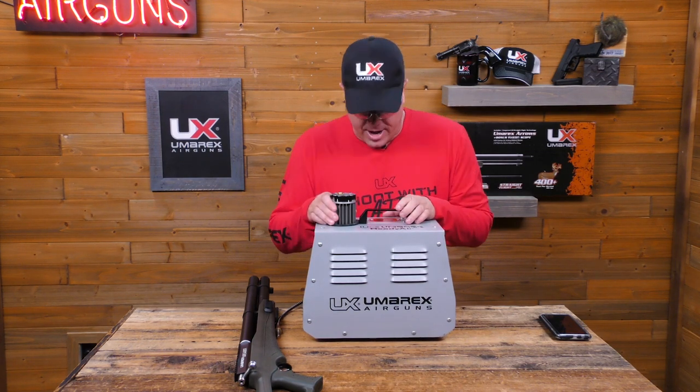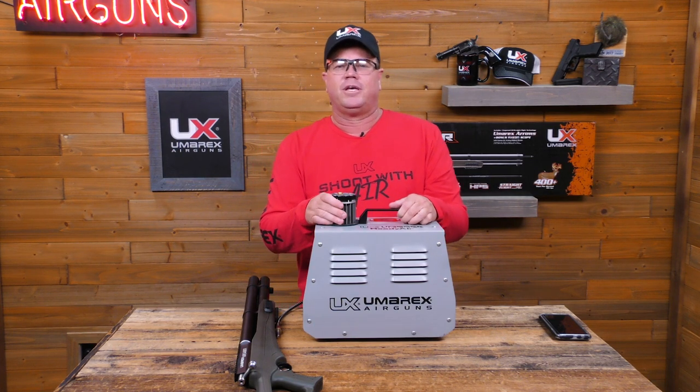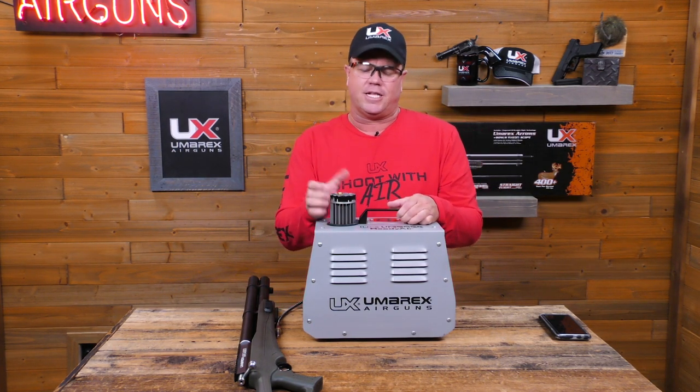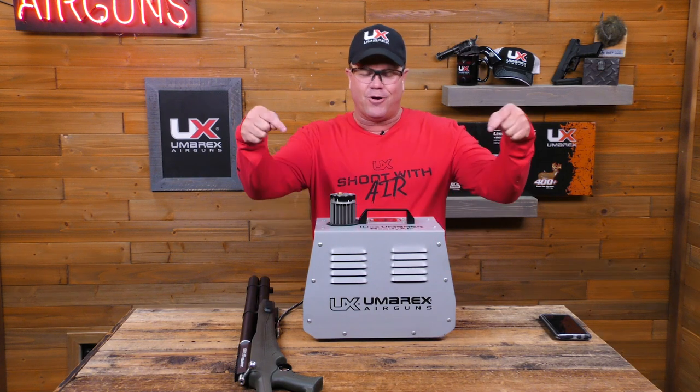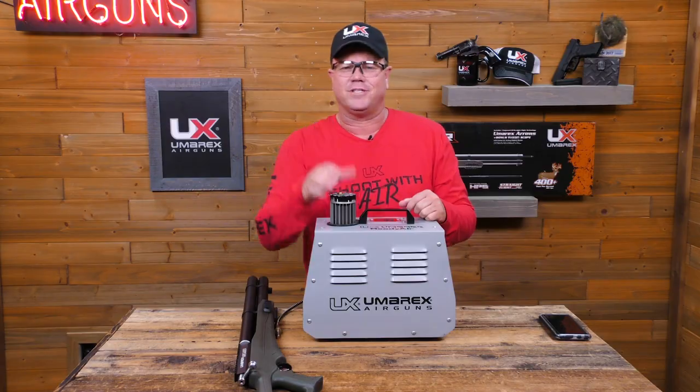If you guys want to follow me on Instagram, it's TXHogDude. If you want to follow me on Facebook, it's IdenHansenOfficial. You guys need to go out and buy the ReadyAir — you should probably buy an Air Saber too. Have fun slinging lead.